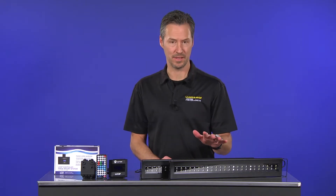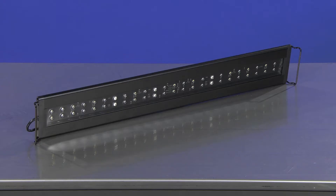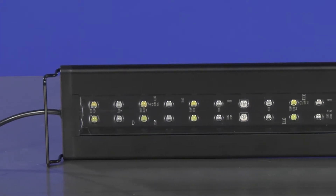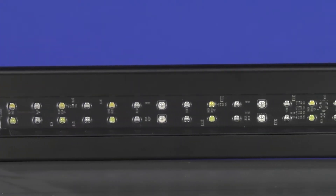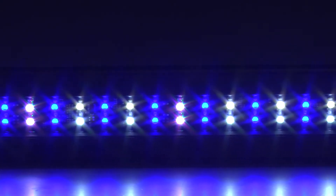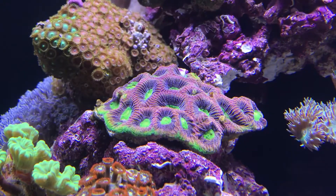We also added additional lighting. We use the Current Orbit Marine IC accessory LED light fixture, which can be purchased separately. It allows you to double the light output of your Current Orbit Marine IC lighting system. The add-on LED light fixture easily connects to your Loop light hub and you can enjoy higher power levels and more vivid, brilliant aquarium coloration.